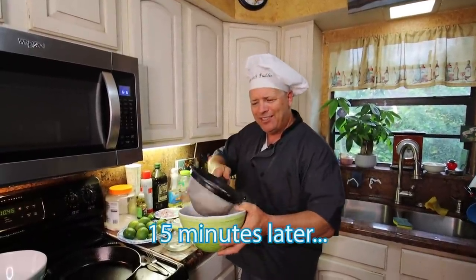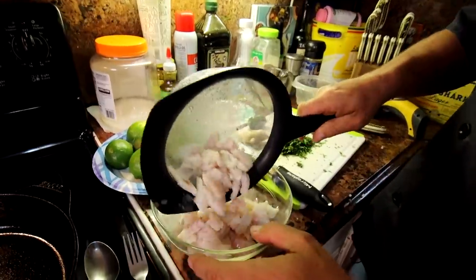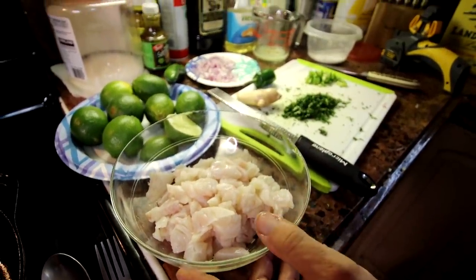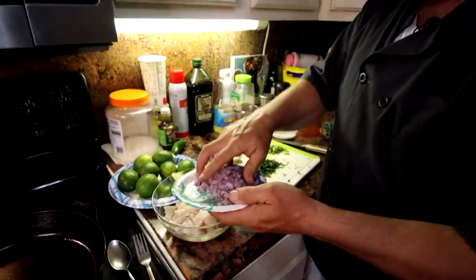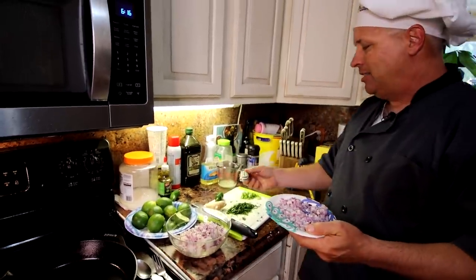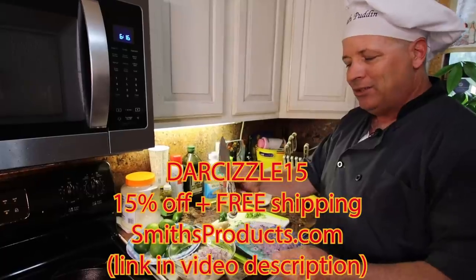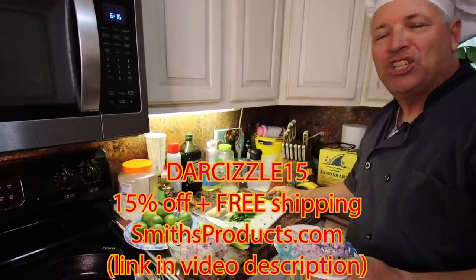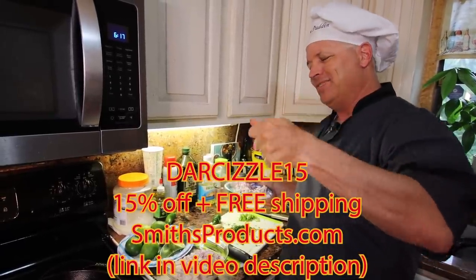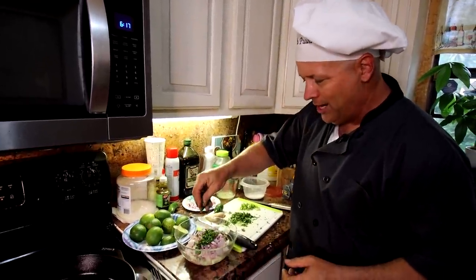All right, I drained it and you can see the fish — look how white it is. It's not overcooked, it might even be a little raw in the middle, but it's nice and white, cooked with that acid, not for too long, just like Jamie suggested. Now for the ingredients — pretty simple. I've got a bunch of onion already cut up, and cilantro.